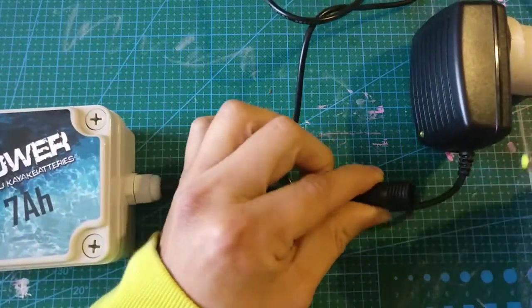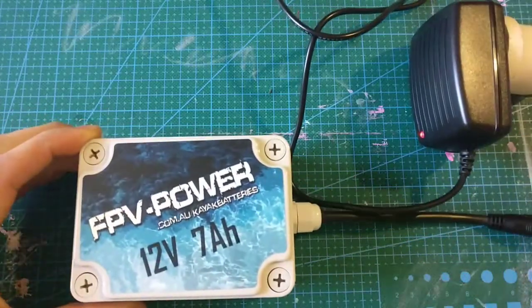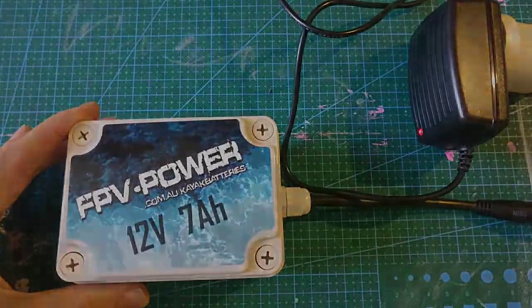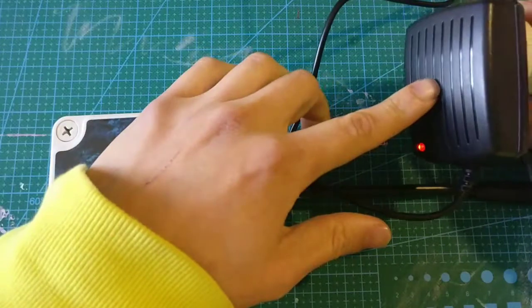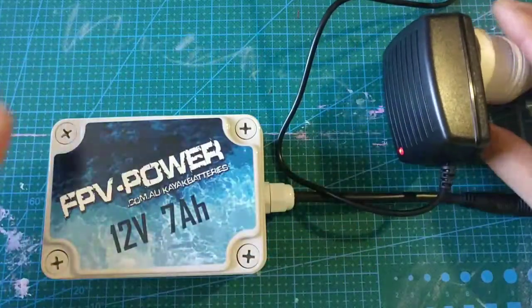If you unplug it, it goes to green. Plug it back in and it's red — it's charging. Once it's finished charging it will turn green. And just a word on the charging current: this is a two amp charger.